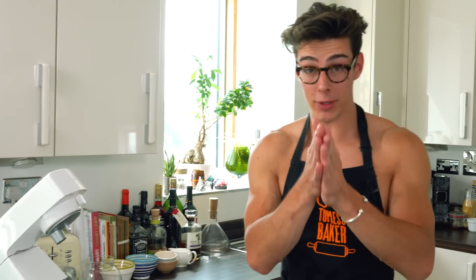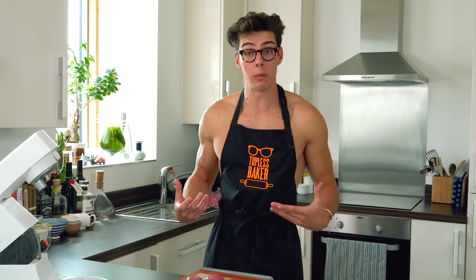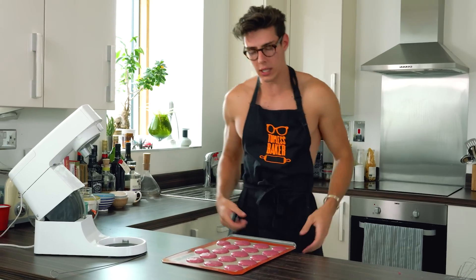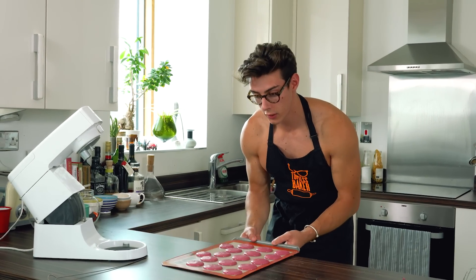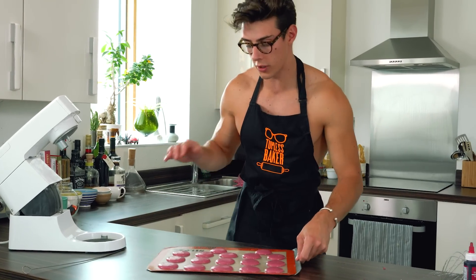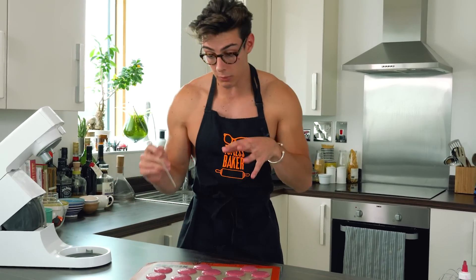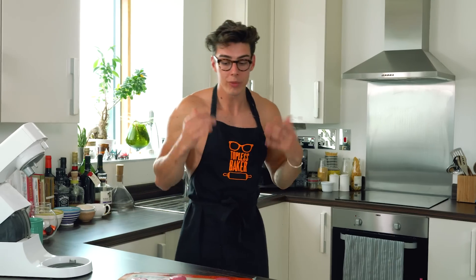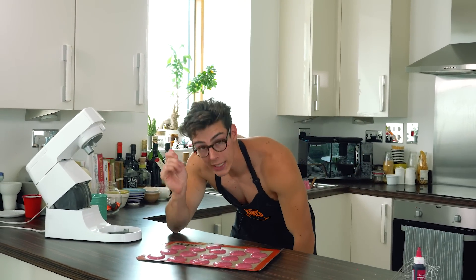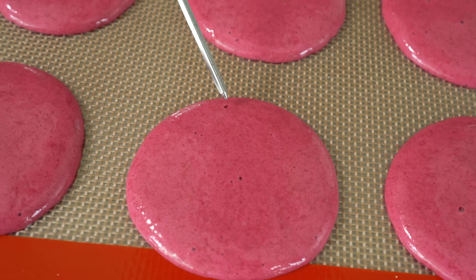My piped macaron shells are a little bit wonky — I definitely should have used a template. Now this next step is really crucial: because you've added a meringue as an air-based substance, you need to knock out those air bubbles, otherwise they'll burst during baking and you'll have a lumpy top. Take the tray and knock it on the table three or four times — you'll see some air bubbles popping on the surface immediately.